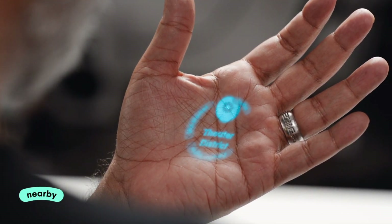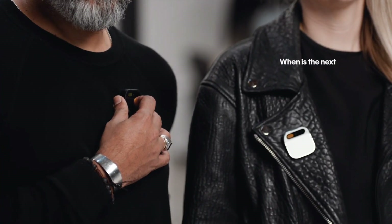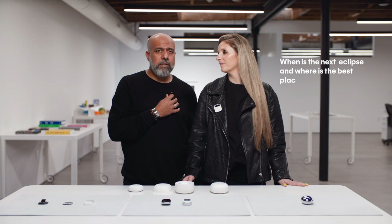I've got weather, the date, and if I tilt my hand up I get 'Nearby' — it tells me everything that might be around me and where I am at the same time. I can also use it to ask questions, like: when is the next eclipse and where is the best place to see it?